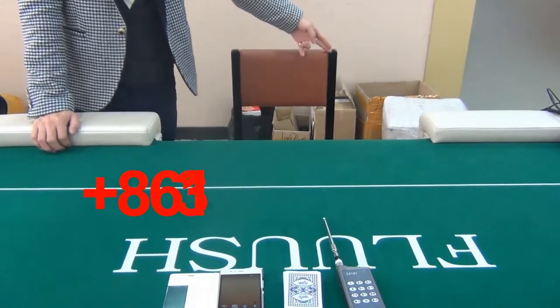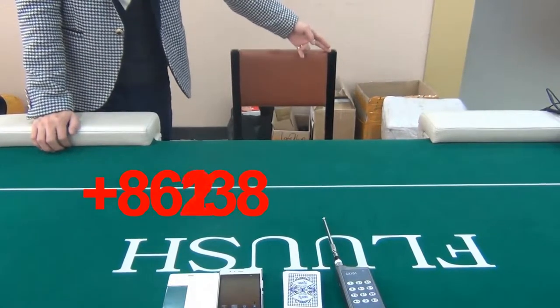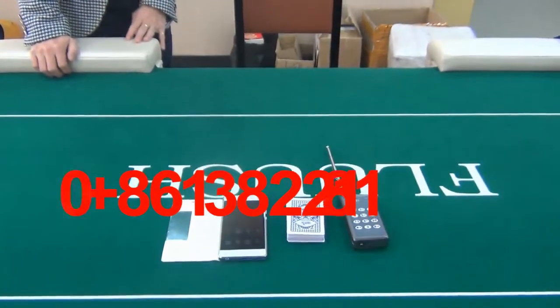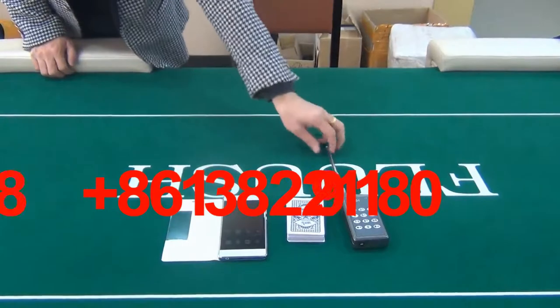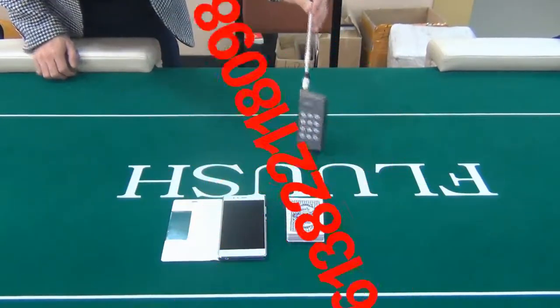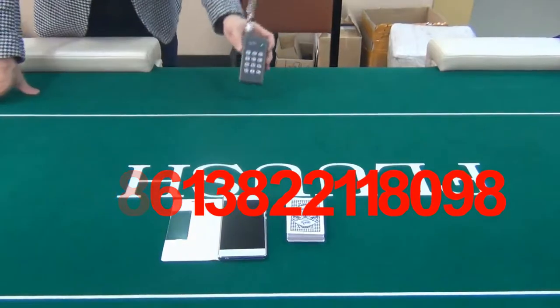The scanning distance of the camera reaches up to 2 to 3 meters. You can use this remote control to move its scanning range and focalize according to where the marked deck is placed.